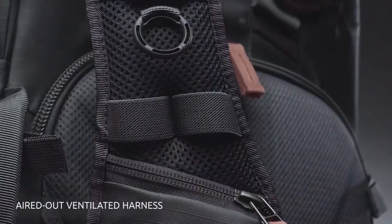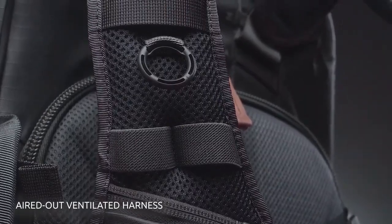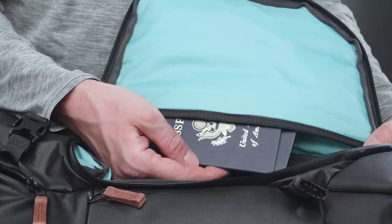Our new aired-out Explore Series harness uses an extra plush air mesh with ventilated EVA cushioning. This helps fresh air circulate through the harness to help keep you cooler. A hidden pocket keeps your passport stashed but is also easy to access when you need it.